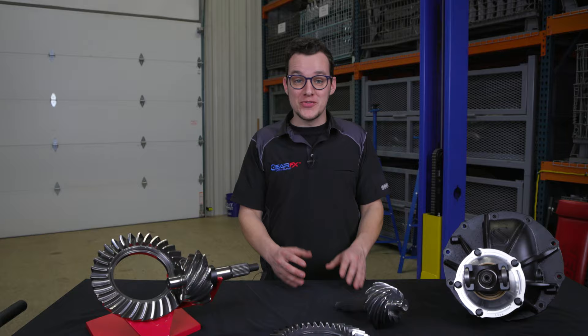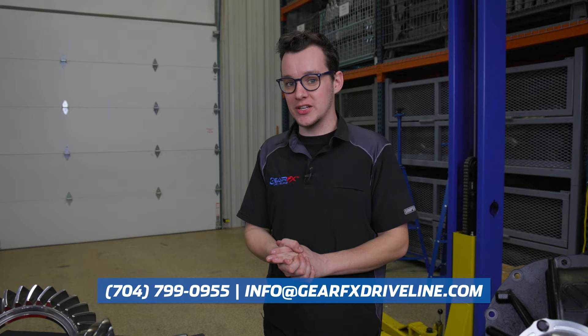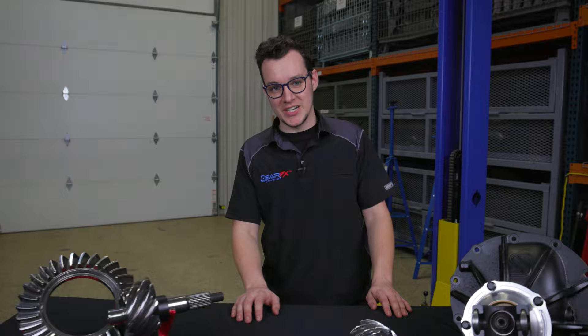If you've got any questions about gear ratio or you're unsure of what ratio to pick, feel free to give us a shout at 704-799-0955, or email us at info@gearfxdriveline.com. Don't forget to like, subscribe, and follow us on social media. Thanks for watching — we'll see you next time.